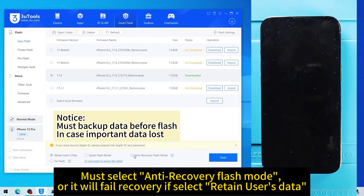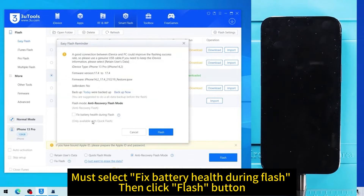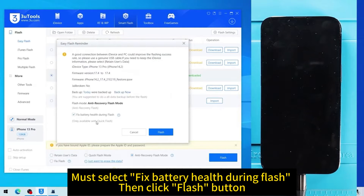You must select anti-recovery flash mode, or it will fail recovery if you select retain user's data. You must also select fix battery health during flash. Then click the flash button.